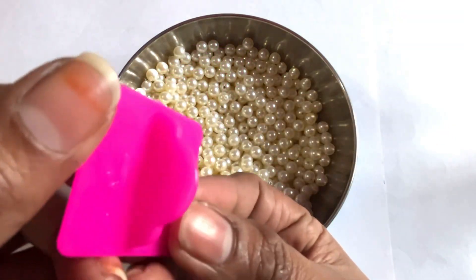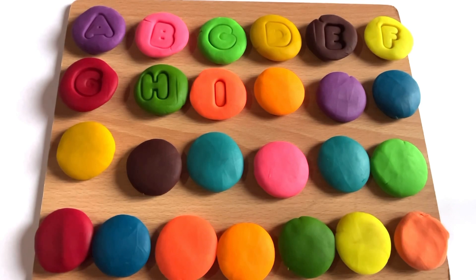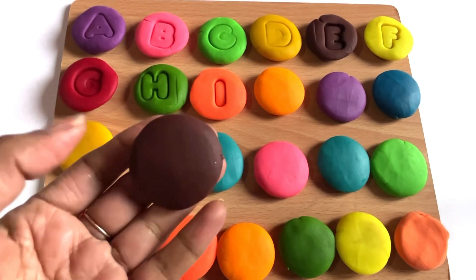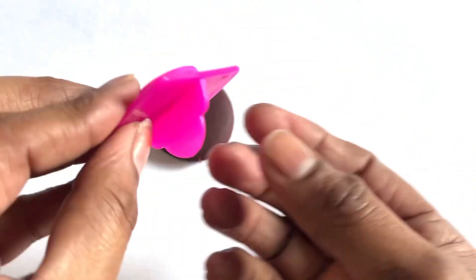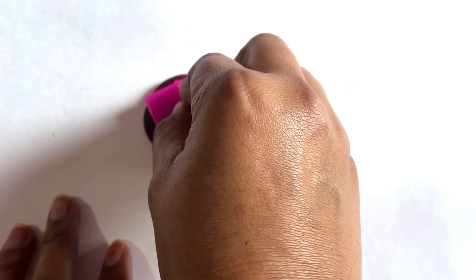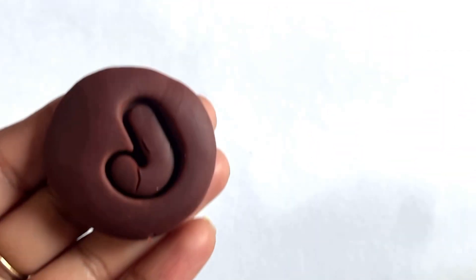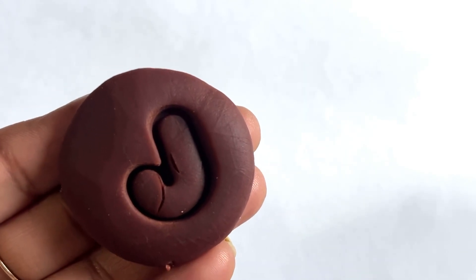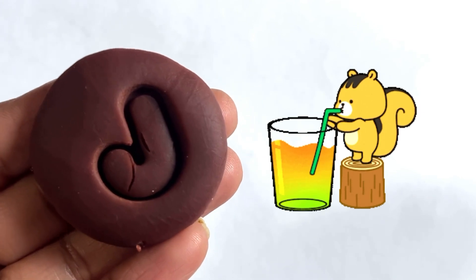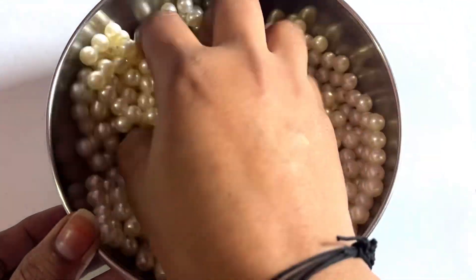Let's find the next cutter. Yes, it's a letter J! Now we choose brown color. Let's place it in the middle. Yes, take it out. It's so nice, guys! J is for juice. Let's find our next cutter in this white ball.